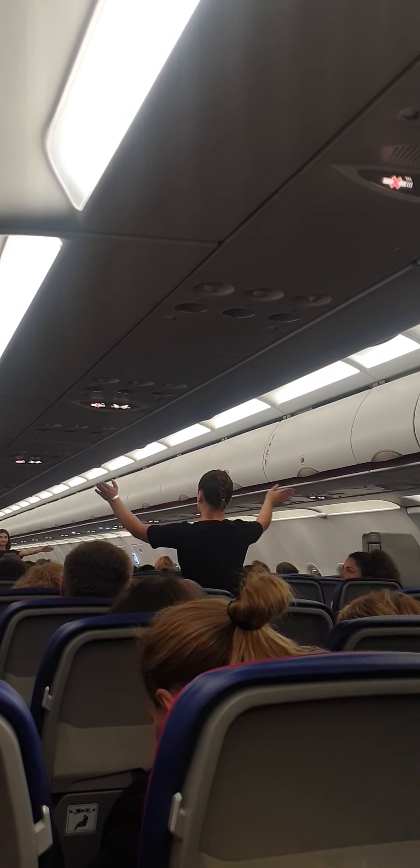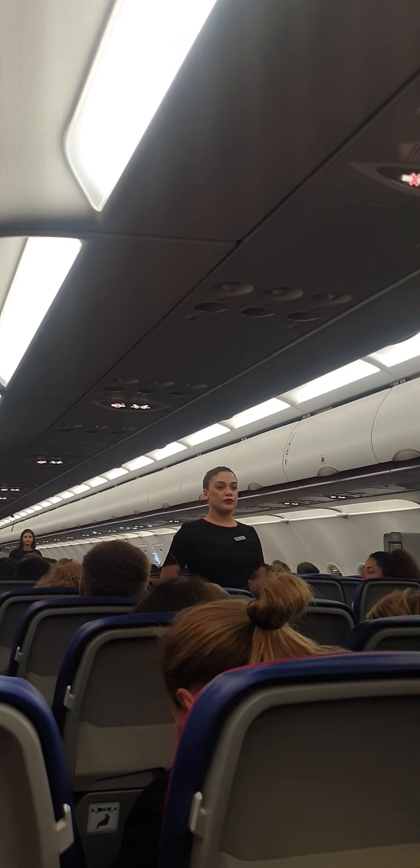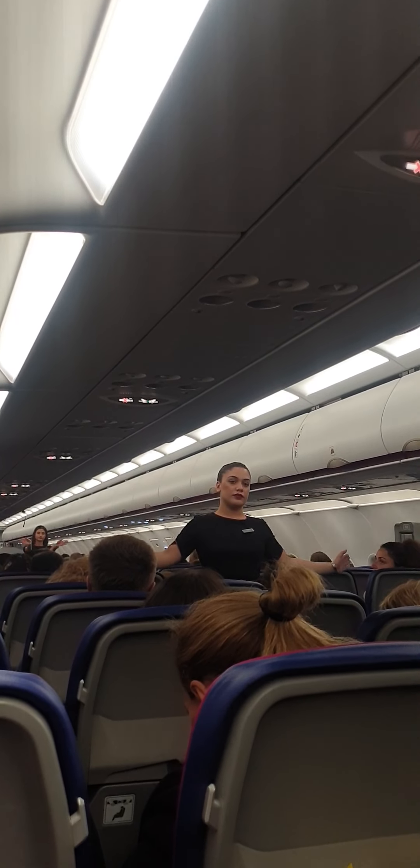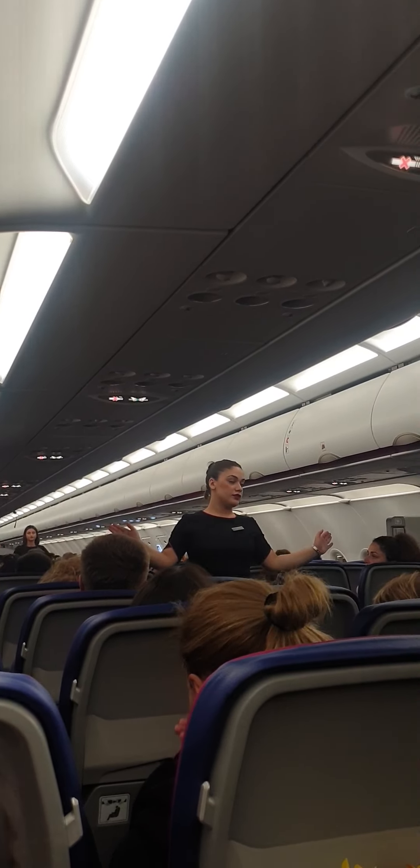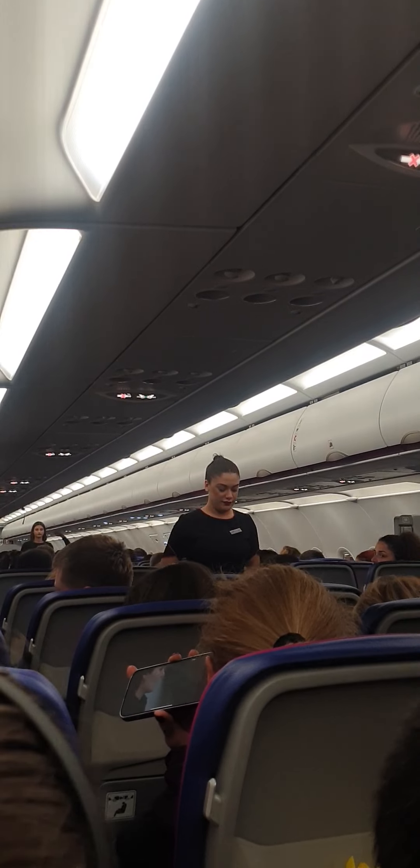Two exits are in the front. Four exits are over the wings. Four exits are behind the wings. Two exits are in the rear.